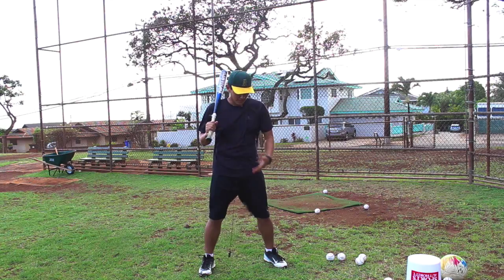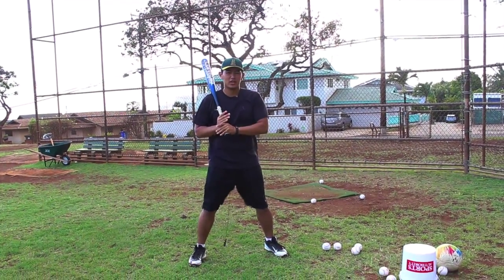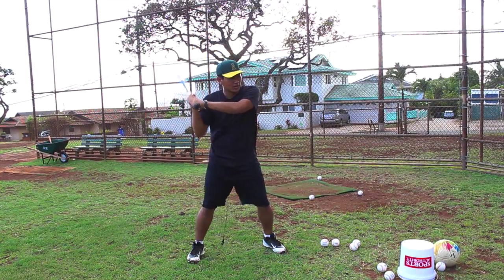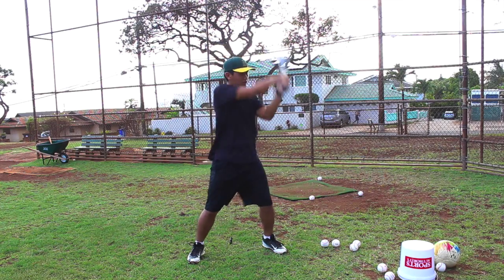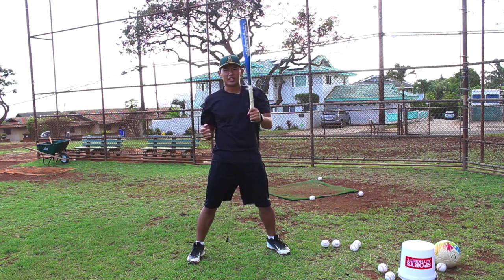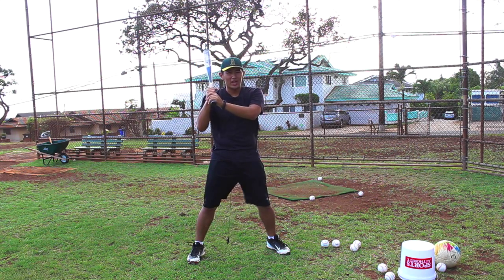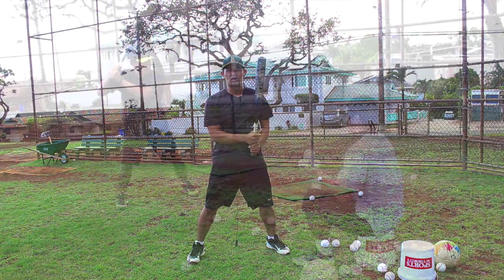First thing you want to do is get a nice wide base. You're not even going to be stepping in this drill because it goes so fast. All you need to do is hold your hands up here, and when you swing, all you're doing is bringing your hands right back up. Swing. Just like if it's a fast pitcher, you don't even have time to take a step. All you want to focus on is getting quick hands and working on your eye-hand coordination — getting the bat to the ball and making solid contact whenever you stroke.